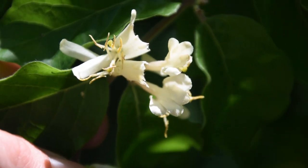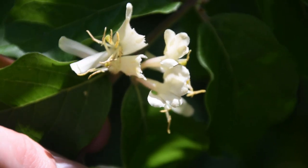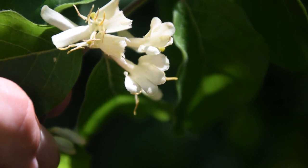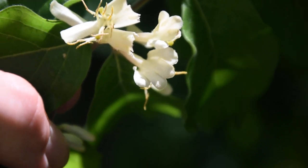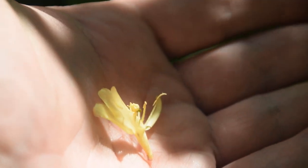If we look at the backsides of the flowers we're going to notice that they're somewhat tubular in shape, and then they have these lobes on the petals here. You can see these three or four little lobes on these petals. The flowers are going to vary from white to this yellow color that we can see right here in my hand.